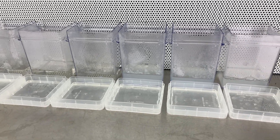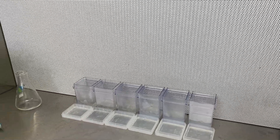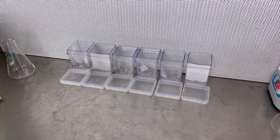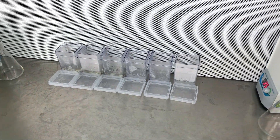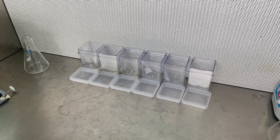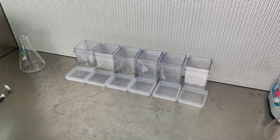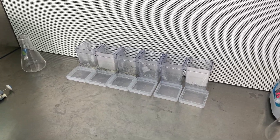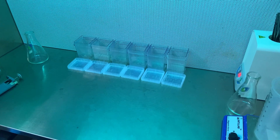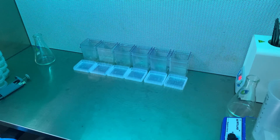Now I want to put on my UV protection glasses and turn on the UV light for the hood. The UV light is on — the lab is a bit bright so it may be hard to see on camera. I'll turn off the room lights so you can see the UV light hitting the cups. I want to leave this for maybe 15 to 30 minutes and then I'll be back.